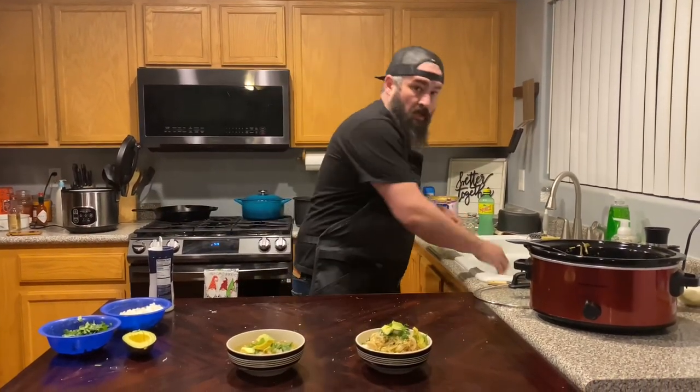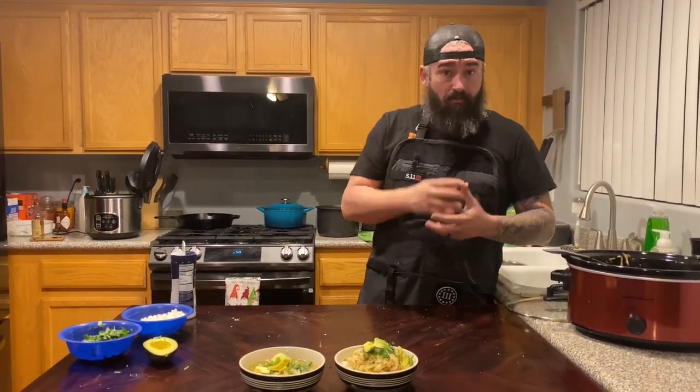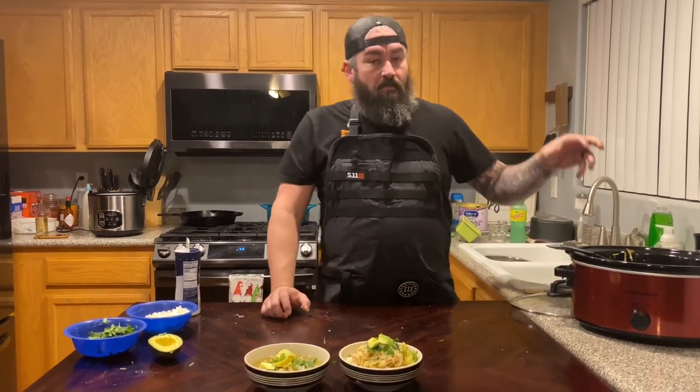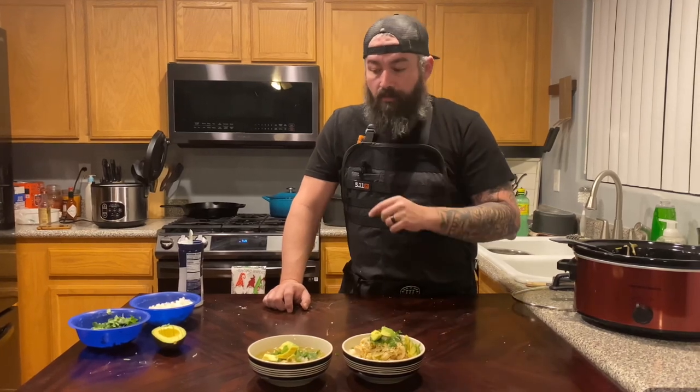So here are two simple examples of what you can do with this chicken. We made it while we were at work all day, came home, and chicken was ready. I've got a green chili chicken rice dish and a green chili chicken soup. You can also put the chicken on quesadillas, nachos, tacos, burritos, or make a sandwich. Make this on a Sunday or Monday, then use the same meat for a different meal every night of the week.